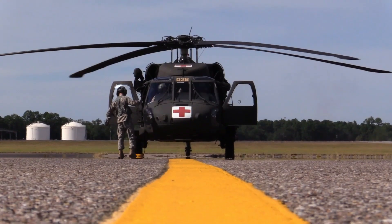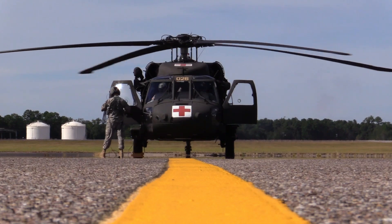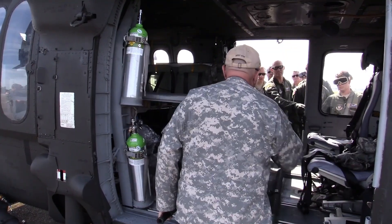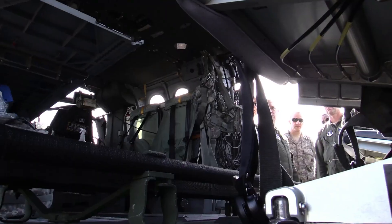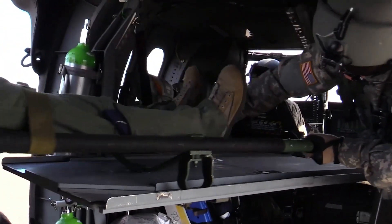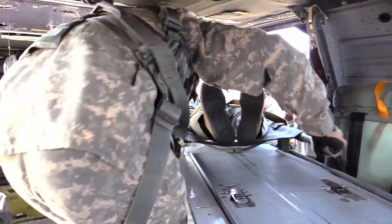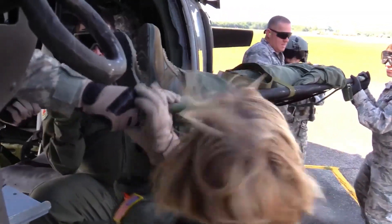The UH-60 Black Hawk helicopter stands out for its extraordinary flexibility in a variety of missions and its ability to operate in a variety of weather conditions and terrain. With the latest technology and adequate weaponry, the Black Hawk remains the top choice for many air forces around the world.